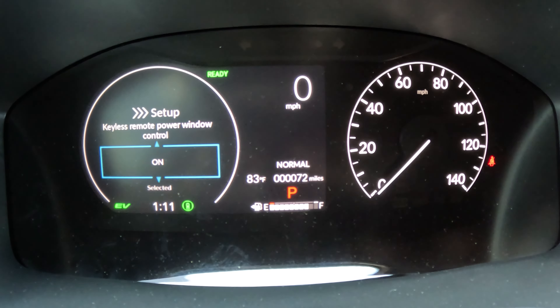Once you get into settings, go ahead and select that. From here, you're going to want to scroll down to door setup. When you get down to door setup, go ahead and select it. From door setup, scroll all the way down and it's going to say keyless remote power window controls.